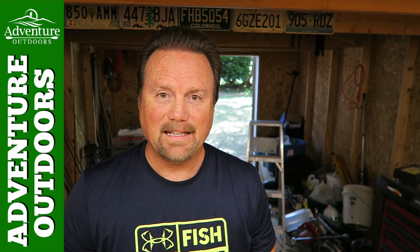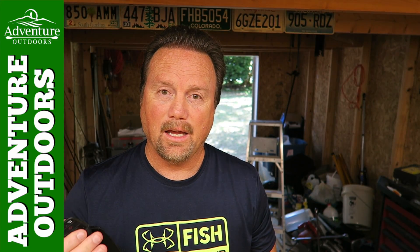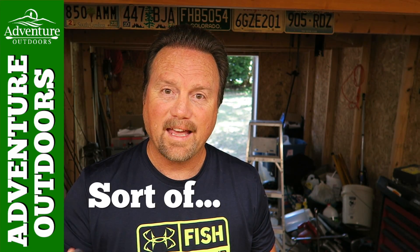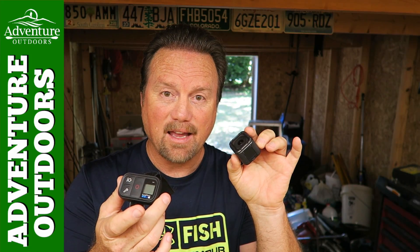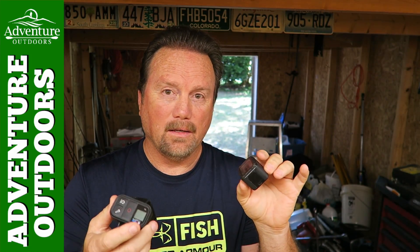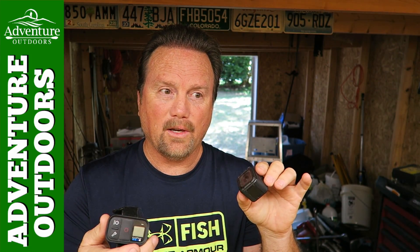Hey everybody, Steve here. Today I have a quick video with a quick tip if you use GoPros and GoPro remotes on how to save battery.